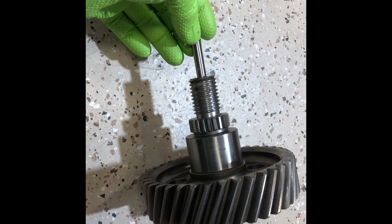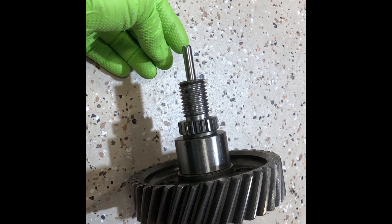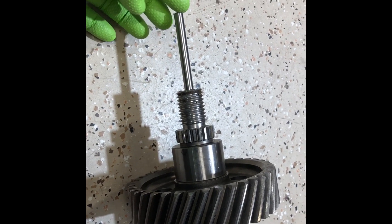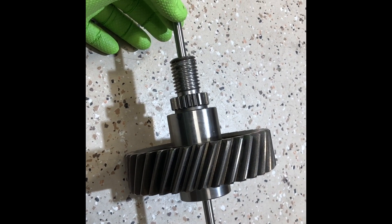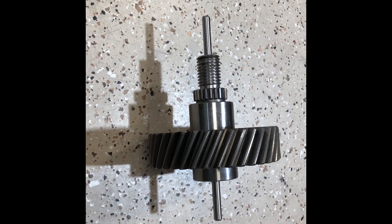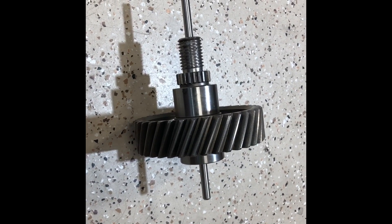We're installing a push-pull rod right through our gearbox, which will be actuated from the back side with a very standard linear actuator. It can then be an in-flight adjustable propeller, or it could be a variable pitch with constant speed capability.